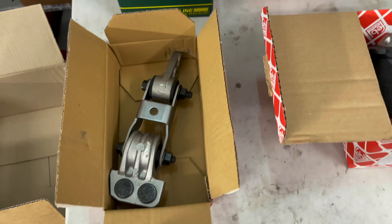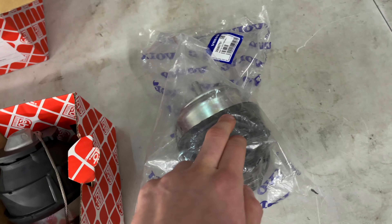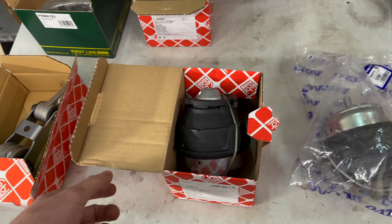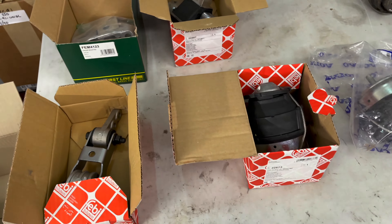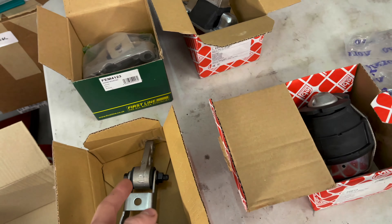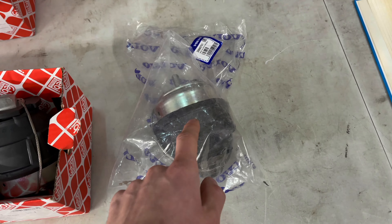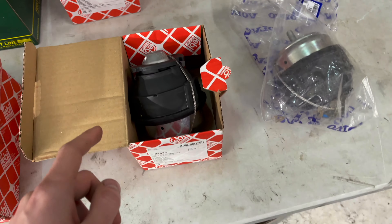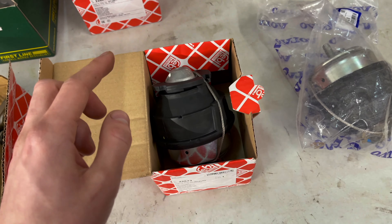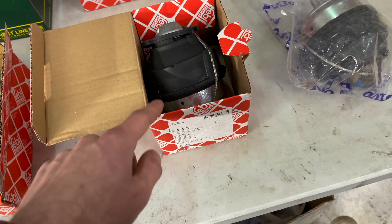So these are the new mounts that I've purchased. Three of them are Febi, one of them's a First Line, and one of them I ended up having to get from Volvo. The reason for this is last year — maybe the year before — I was quoted £220 for all five by Febi. Now these four alone added up to over £200, and the front vacuum mount wasn't available, or it was only available to order and much more expensive. This is the rear mount which from Volvo Parts on eBay is £90, but the Febi version is only £60.